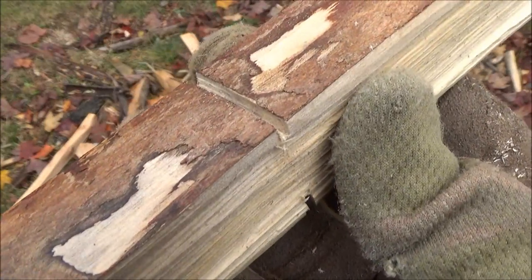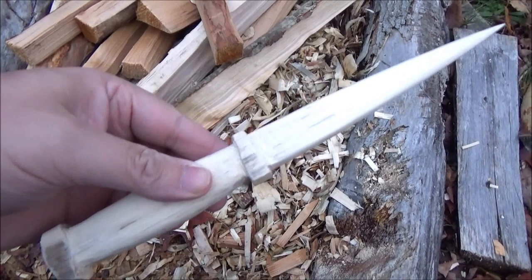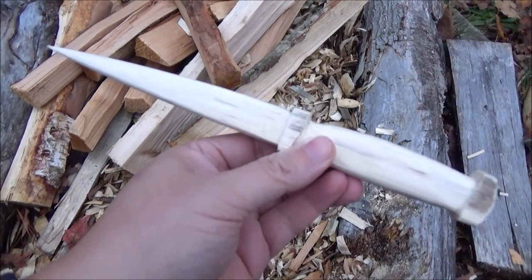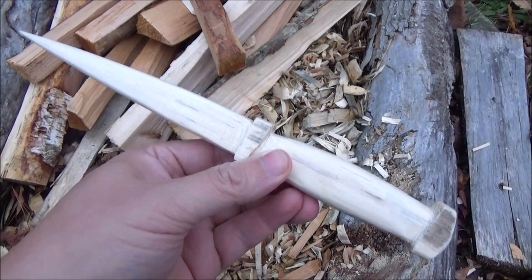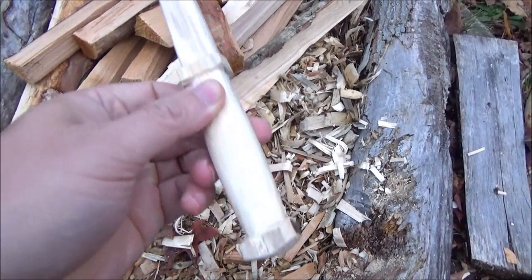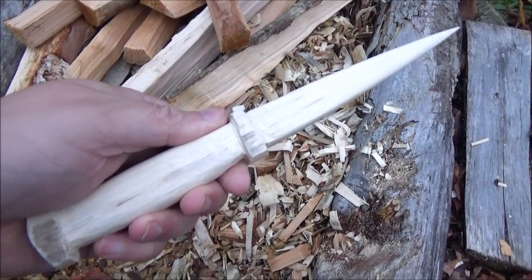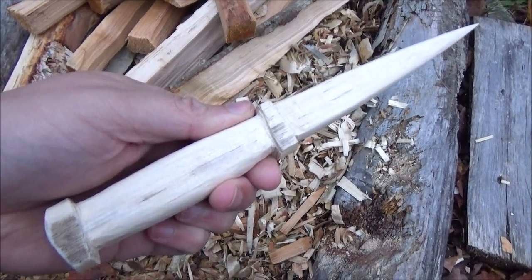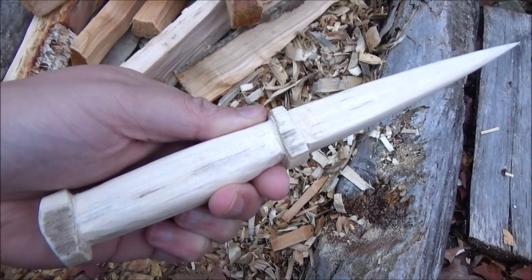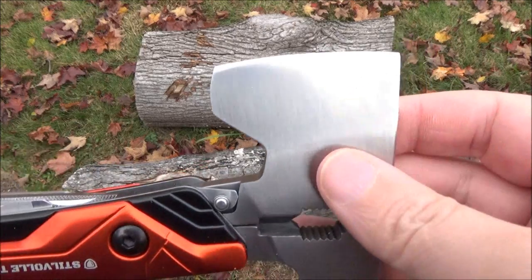Want to see what I made? Check this out. After all that, I took one of my carving knives — sorry for the lighting — and it took a few hours to smooth it out. That's what I made from that piece of wood. Those cuts I made with the saw were crucial to forming the handle. I could have used the blade on the multi-tool to finish this, but my carving knives are so much sharper that it would have taken a long time. I just wanted to show that this hatchet multi-tool can be used to make little projects like this. It was helpful — the hatchet and the saw were helpful in that little project.